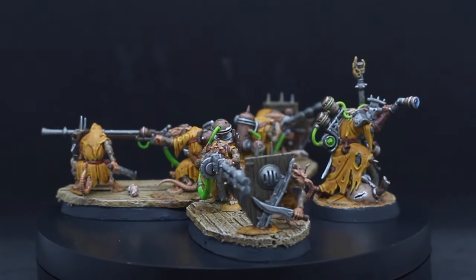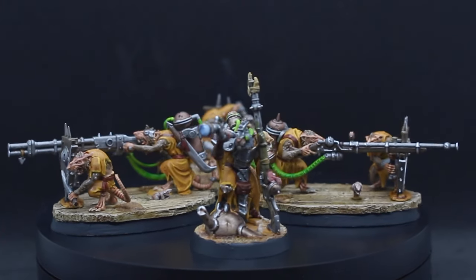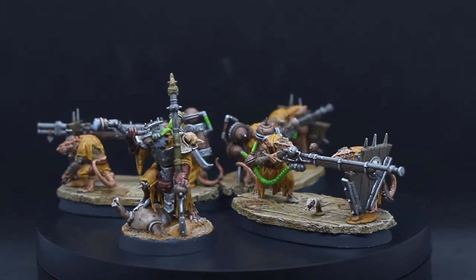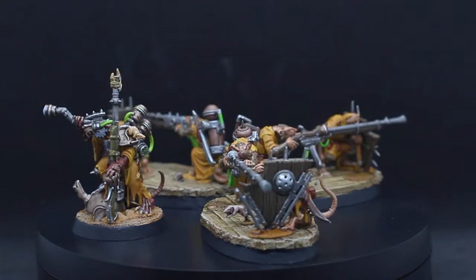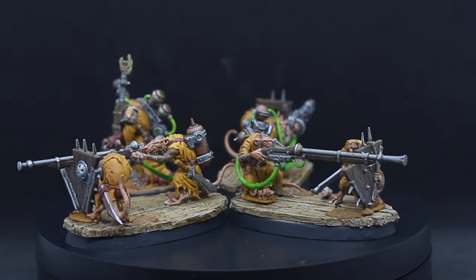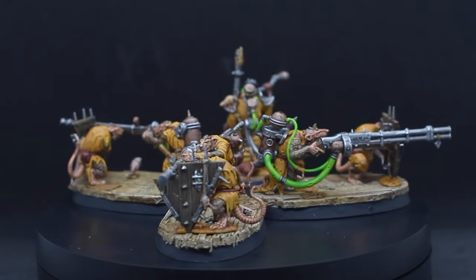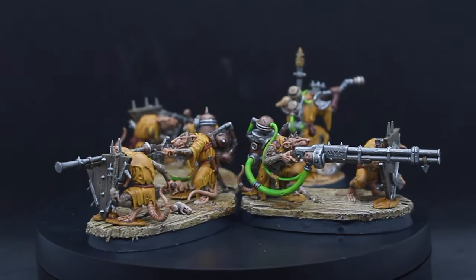I've been waiting a long time for some new Jezzail models and with the Skaven Tide box we finally got some, and even a Warlock Engineer with a long-range gun. I really like painting these models and hopefully this video will help you guys with your Skaven painting. If you liked this video make sure to let me know in the comment section below, hit the like button, subscribe if you haven't, and thanks for watching.